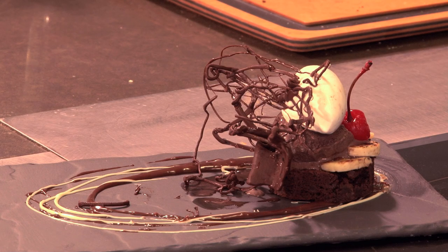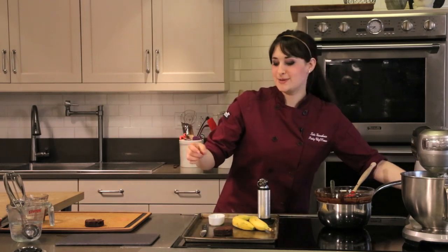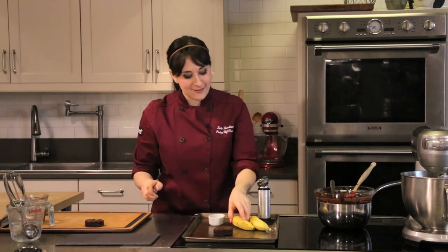I'm gonna get started with some brownies that I made. All I did was let them chill really well — I even pop them into the freezer for about half an hour after they're nice and cool, and that way you can cut out a perfect round. You can do squares if that's your thing. I like rounds because we're doing a traditional plated dessert. It is a banana split but we're gonna be just a tad fancy.